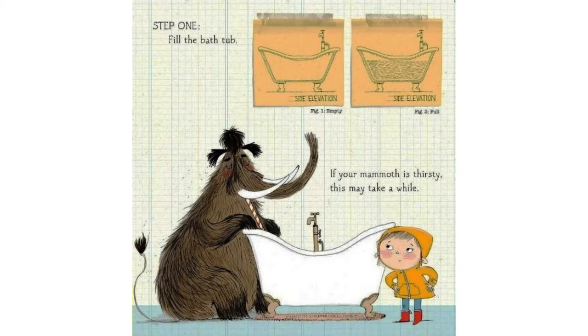Step 1. Fill the bathtub. If your mammoth is thirsty, this may take a while.